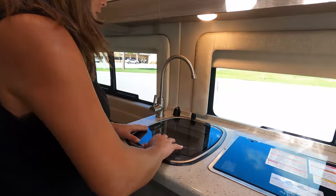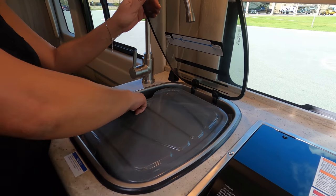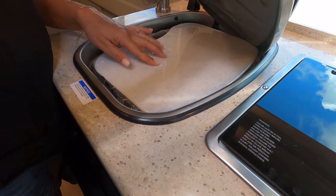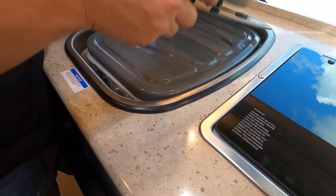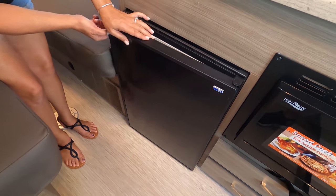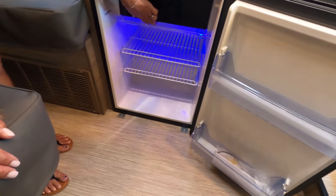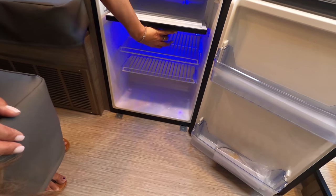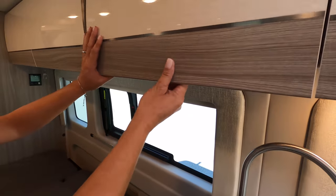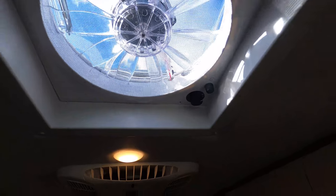Over here we have the sink, which is interesting because they're really utilizing the space. You have some utensils and a dish drying area. They gave you another cutting board too. We've got the refrigerator — interesting that it opens that way. It lights up blue inside. Fancy! And there's a little freezer. There's another cabinet here with neat storage.